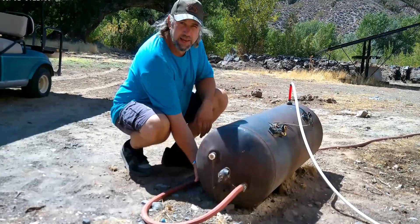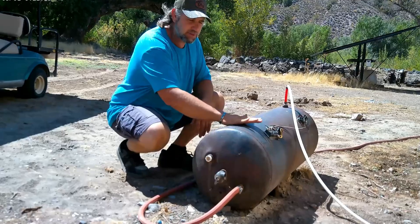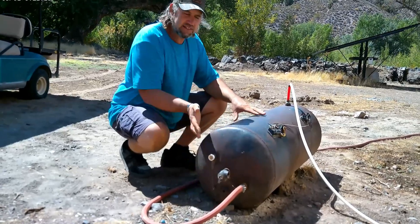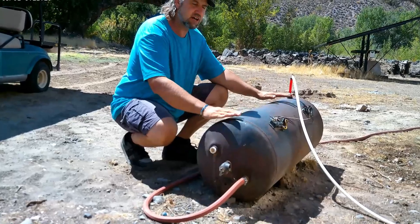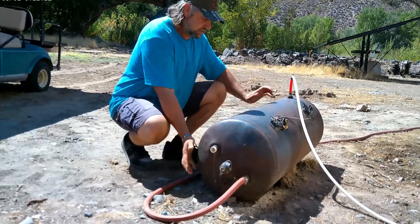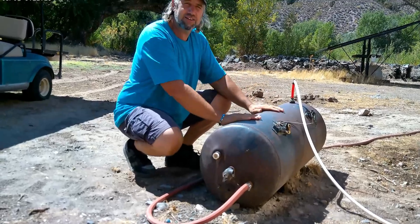The cold stays on the bottom, and as it heats it comes up and gets hotter and hotter. I can hold my hand on the bottom of the tank - it's nice and cool - but I can't hold my hand on the top, it's hot. Heat rises; molecules move more so they're lighter, so the heat automatically comes to the top and stays in. Hot comes out into the house.